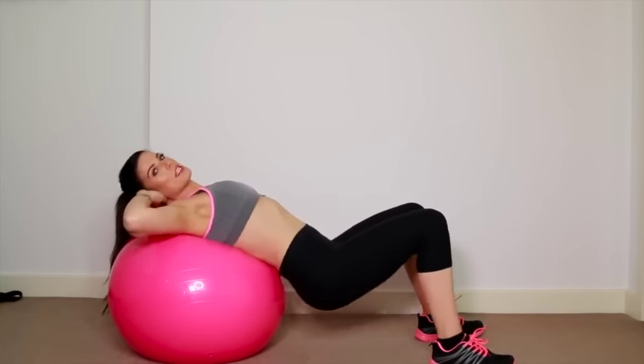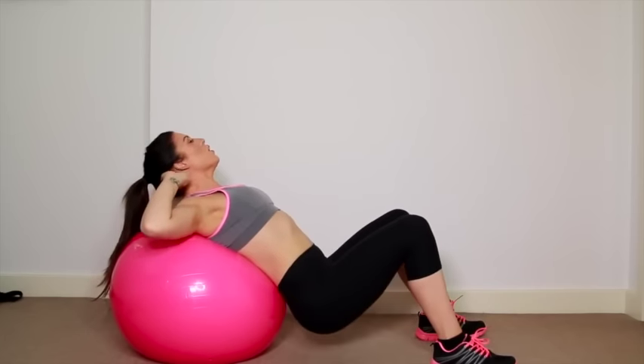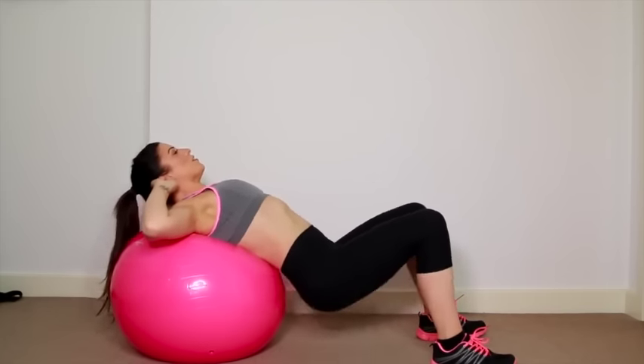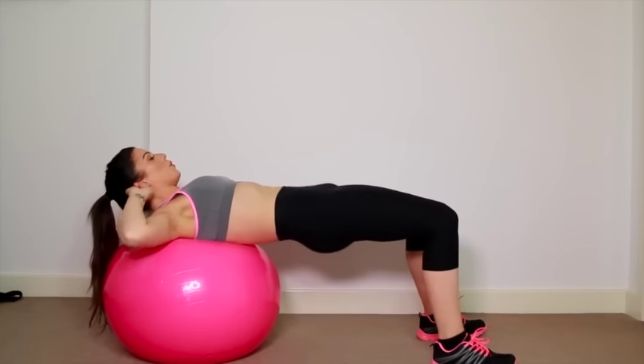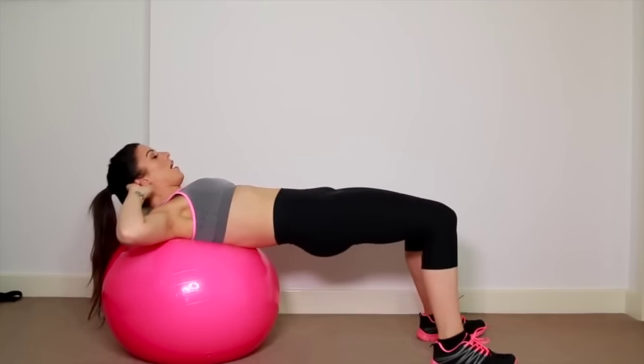Just keep squeezing as you come up. And don't forget, the slower and the harder you squeeze, the more you're going to feel the burn in the workout. We're going to do 15 of these. Breathe in as you come down, out as you come up.